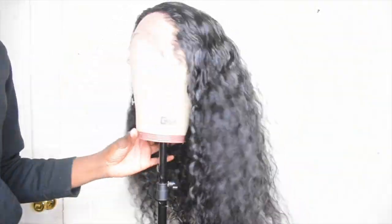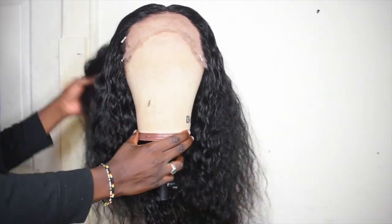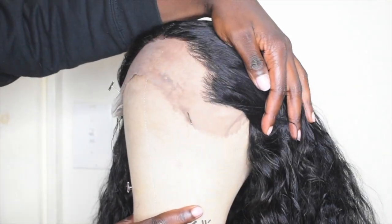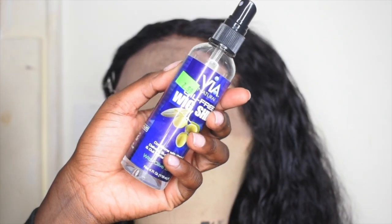Hey guys, welcome back to my channel. I'm doing another wig review — this wig is from Sunbur Hair and I fell in love with it. It was extremely fire and easy to customize.